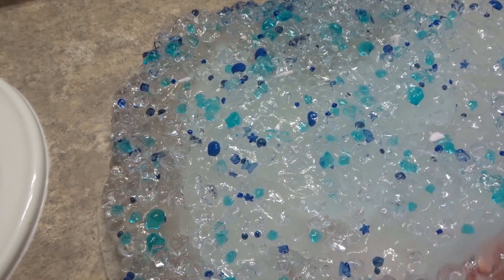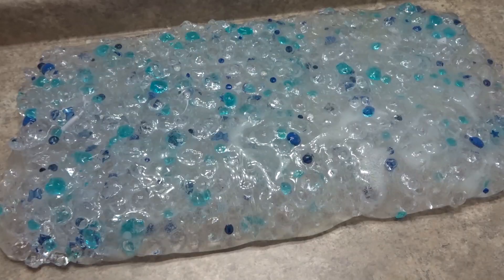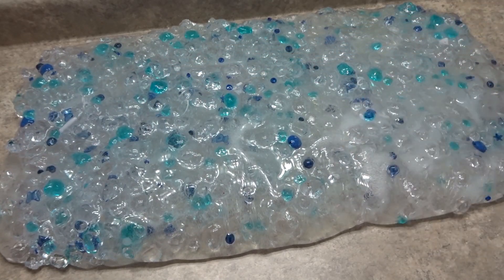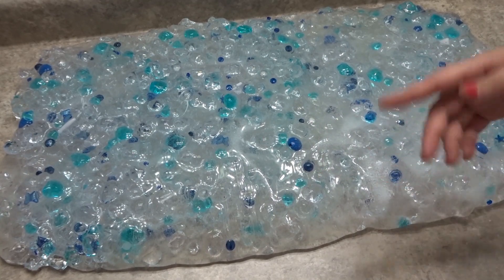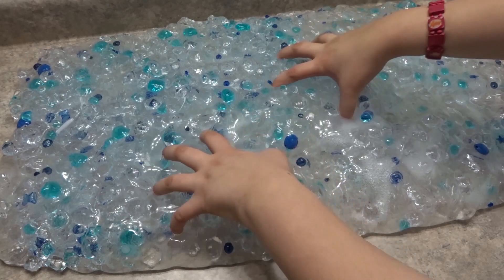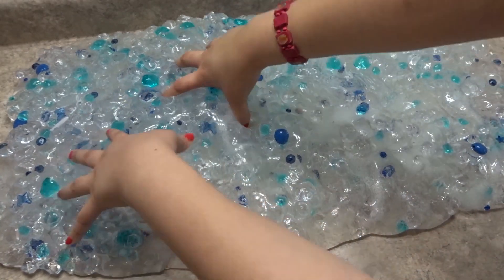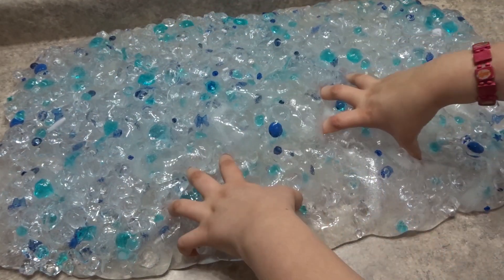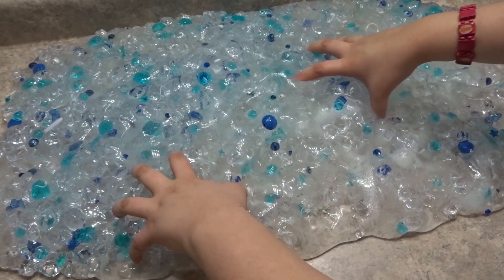My slime is falling off the table, so let me quickly fix that. Alright guys, so I separated all of the foggy slime from the clear slime. Here's just the clear slime — if you see a little bit of bubbliness, I apologize. Sorry if you hear any background noise.